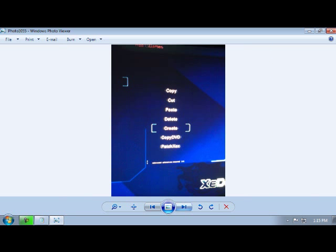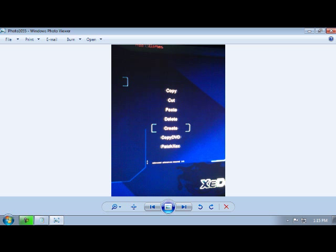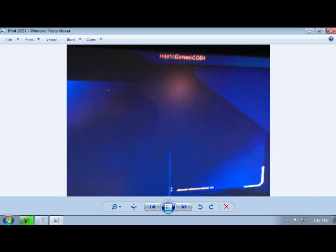Once you've done that, inside the Games folder you're going to do the same process. Once you're in the Games directory, you're going to click Y, then Create, and you're going to create a folder named after the game you're going to copy. In this case it's going to be Call of Duty 4.